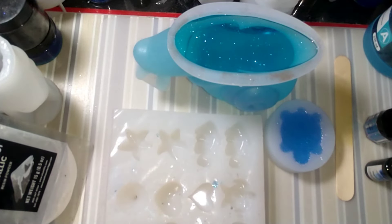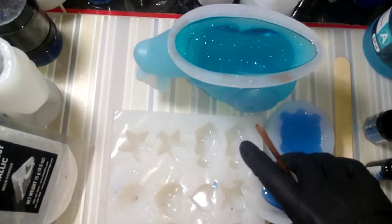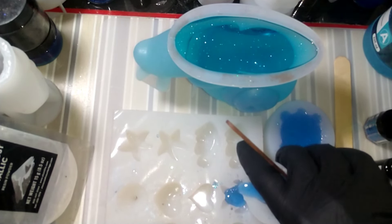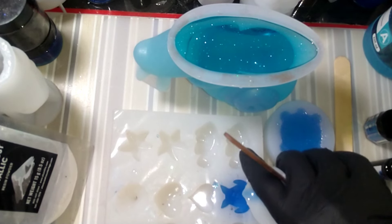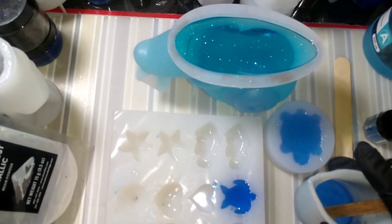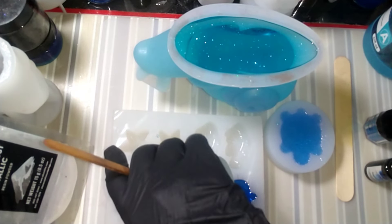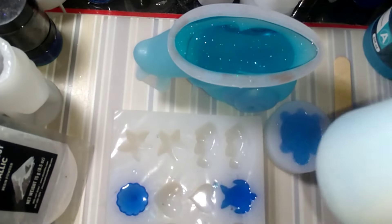We're just gonna spray and let's do the turtle. We'll do the turtle here. I think that poured beautifully — honestly, what a pretty color. Very interesting. I'm gonna do a shell here and how about a fish.